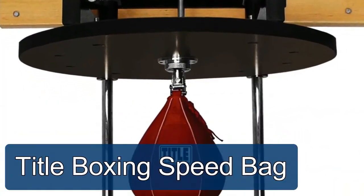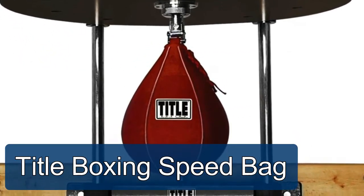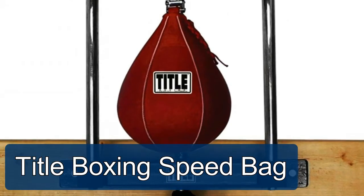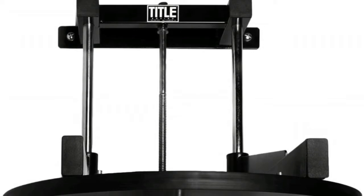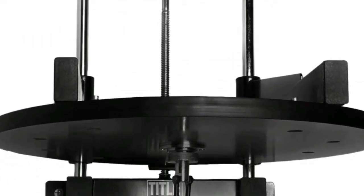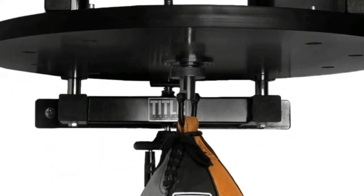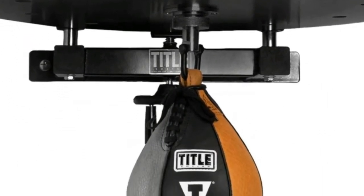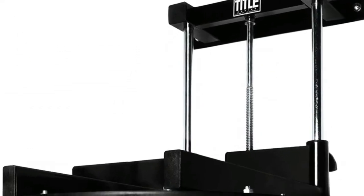Title Boxing speed bag. Extra heavy-duty steel frame built for industrial gym use and professional workouts. High-density 24-inch diameter walnut laminated wood platform built for solid, lightning-quick, and true rebounds. Includes solid steel chrome guide shafts and a precision 14-inch worm drive height adjustment, making it perfect for all athletes from kids to adults.